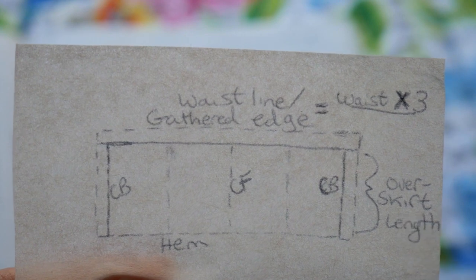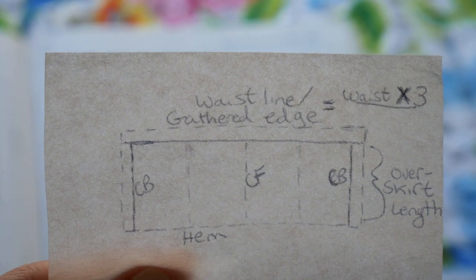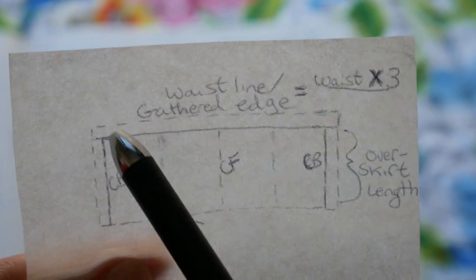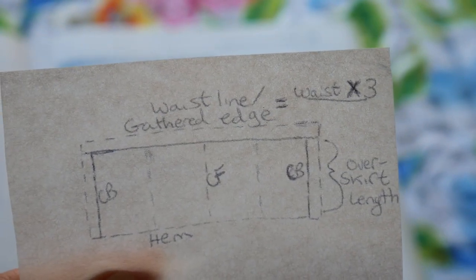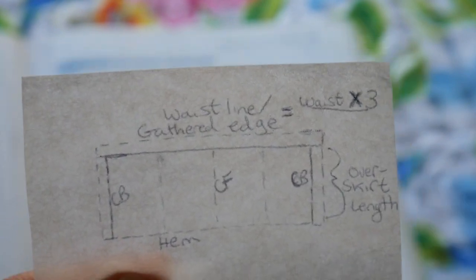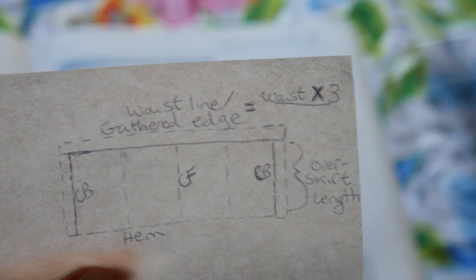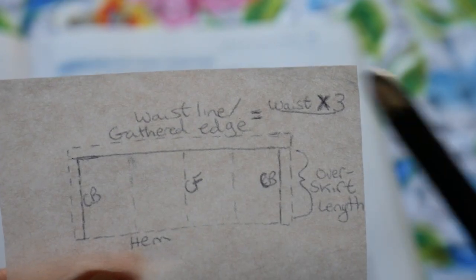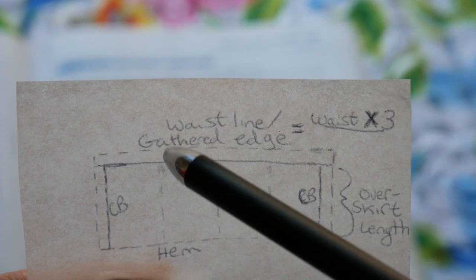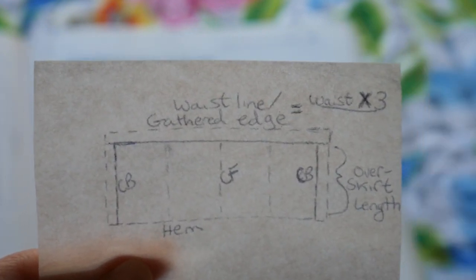Mark some key points on your fabric after cutting out your rectangular pattern piece. Mark the center front and side seams. If you're working with one full rectangle, fold it in half to find center front, then fold into quarters for your side seams. When gathering, you'll pin the center front of the rectangle to the center front of your underskirt and the side seams to the side seams of your underskirt — this helps you achieve really even gathers.